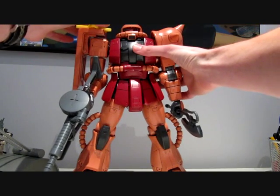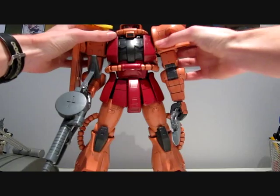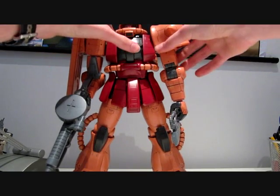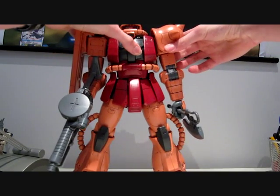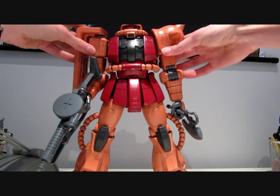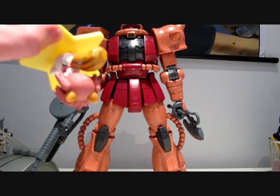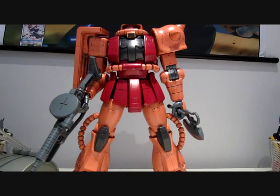Also, some additional movement — the shoulders kind of move back and forth. Oh, there goes a lolly. And there you have it. I ended the review with the death of a lolly — always a great way to end the review.